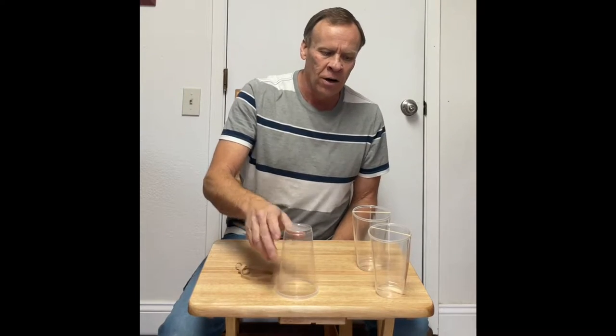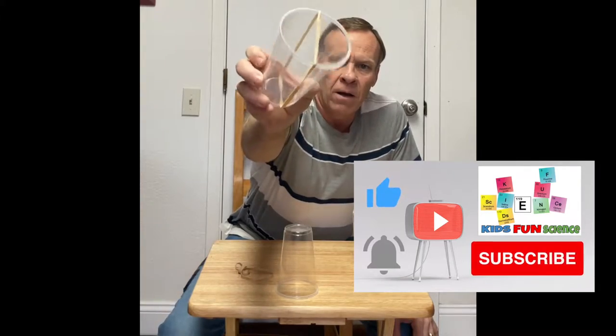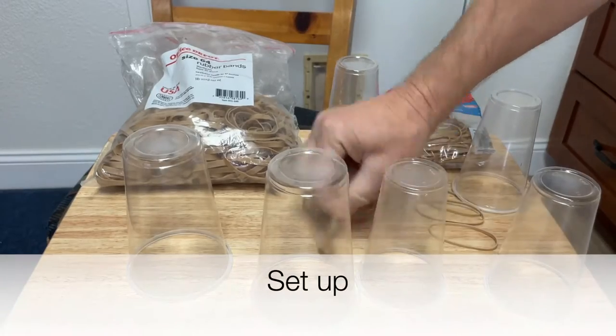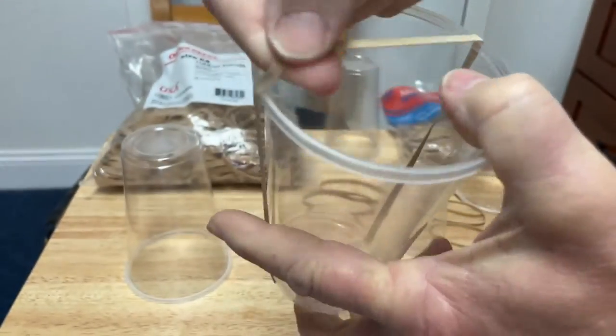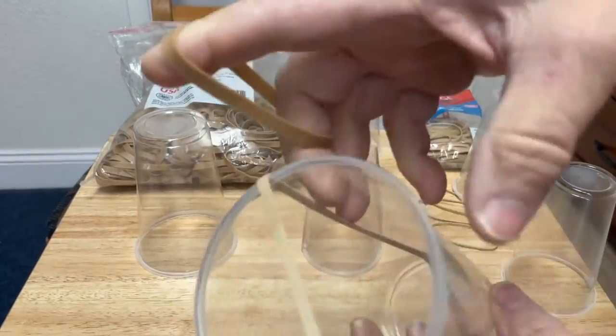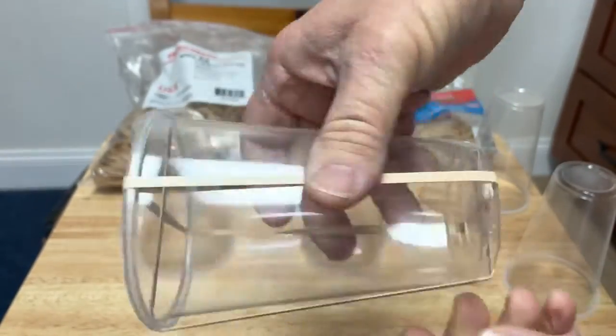One cup is empty with no rubber band — that's your launcher. Then take another cup and put a rubber band all the way around it — that's going to be your rocket. For the second experiment, just add a second rubber band in a plus sign. You can tape it down if you want, but you don't need to.